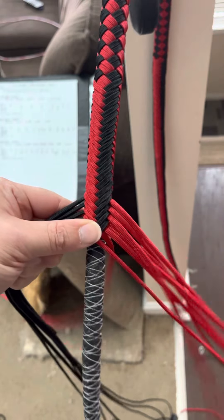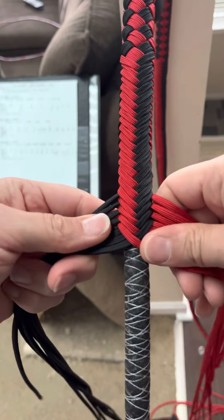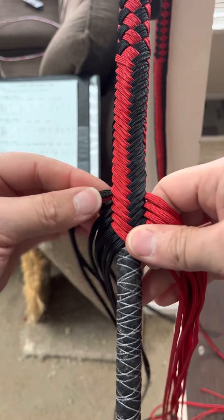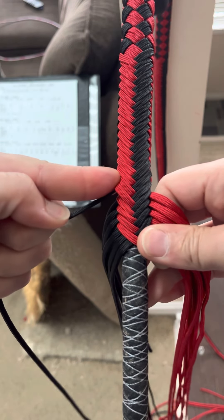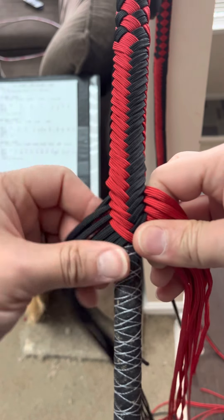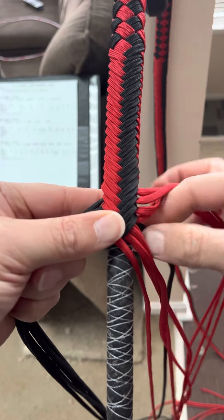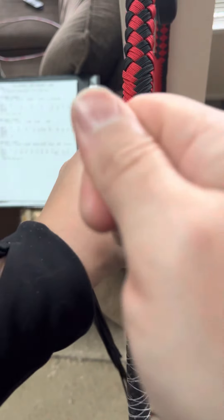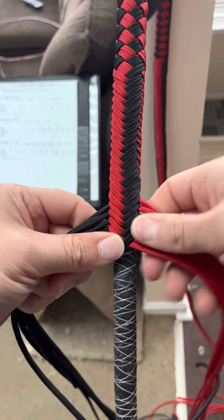I'm going to show you some of the ways I plait. The first way I learned was: you push here, grip here, and you pull. Then you bring it around, catch it with this hand, catch your strands, split, grab, and pull. And that is by far the slowest way I know to plait.